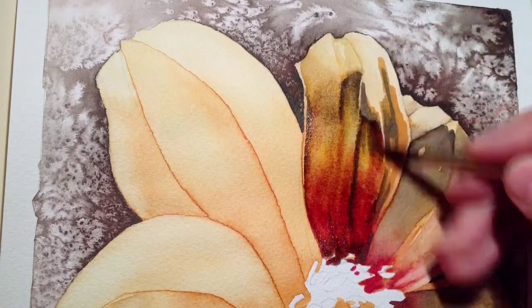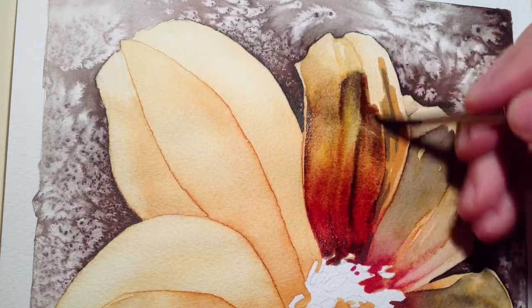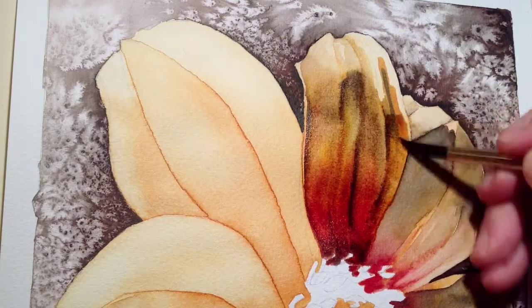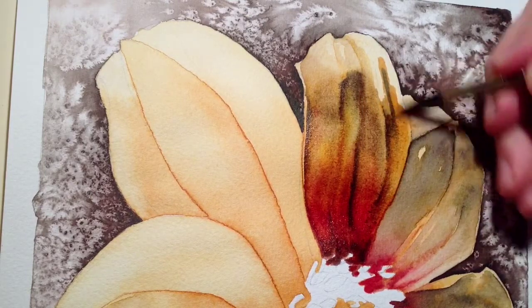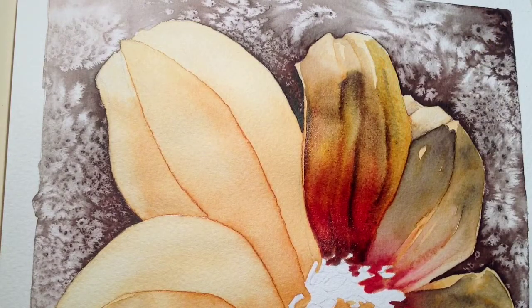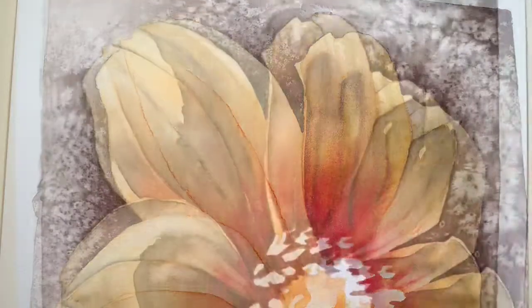I'm going to work quite quickly here to try and blend these three sections together, using about four different markers to try and blend in, so it does take a bit of sticking at it and hoping that it's all going to turn out. I'm changing brushes to a smaller brush just for this last little bit.